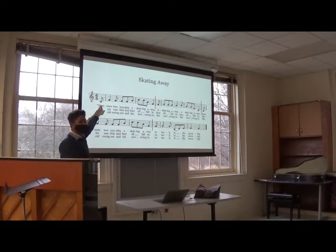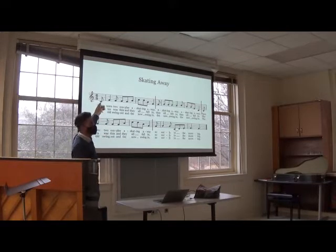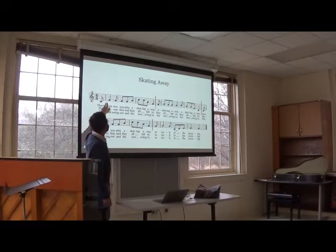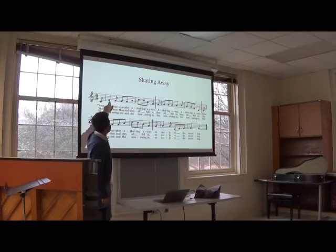So this first one is anacrusis — a pickup. This one doesn't quite apply to the rule. How many eighth notes are in the quarter note? Two. Two, exactly. So we have one, two, three, four, five, six. Does that make sense? We have six beats per measure and the eighth note is the beat.